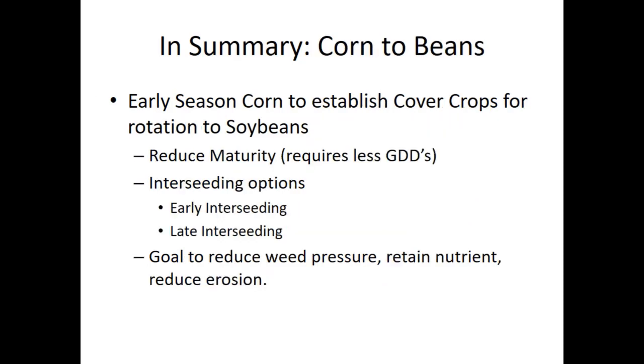For corn to beans, we want to reduce the maturity, requiring less growing degree days to get the corn to maturity. We're knocking off about five relative maturity days, going from 111 to 105, with very good success. We talked about the opportunities for early interseeding if we anticipate any difficulty in late harvest. You can schedule that for your last fields—the ones you know will be last to harvest and are likely to have more weather interference—and try to do those types of earlier interseedings, whether around V3 to V5, or late post-tassel, or at black layer.